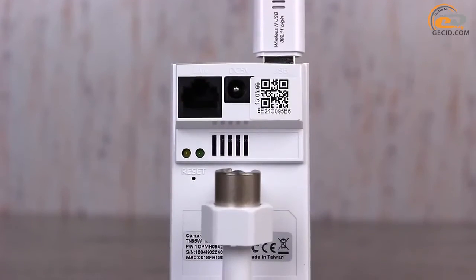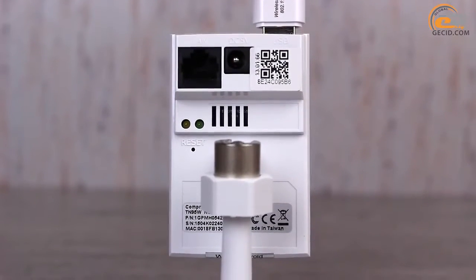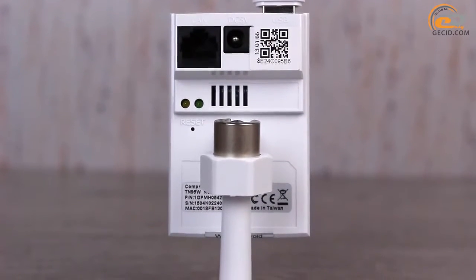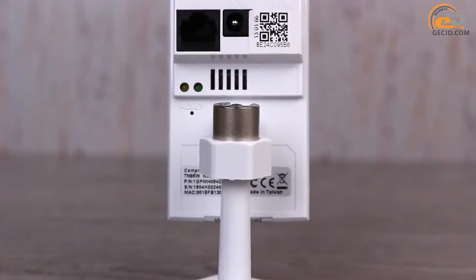On the back side of the camera you can find a network connector, power connector, QR code to connect to the C4 Home service, two network activity indicators, a reset button, and a stand hinge.